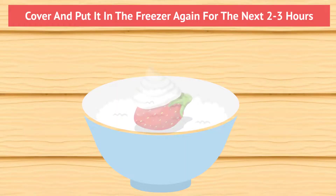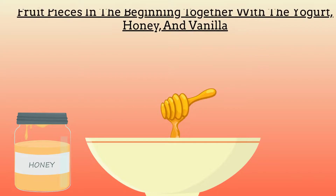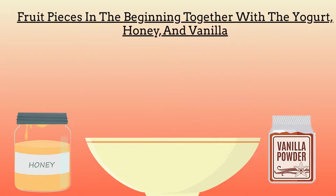You can also add fruits after it's ready or arrange things around the cake. If you wish for a fruity flavor, you can add some cut fruit pieces in the beginning together with the yogurt, honey, and vanilla.